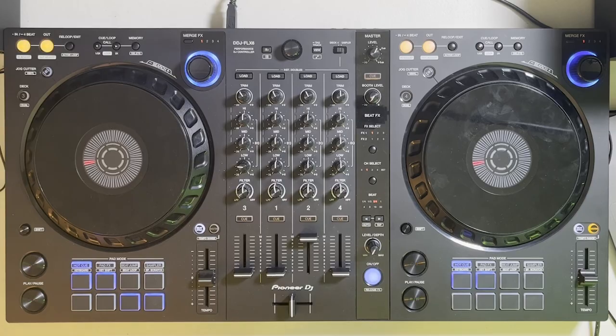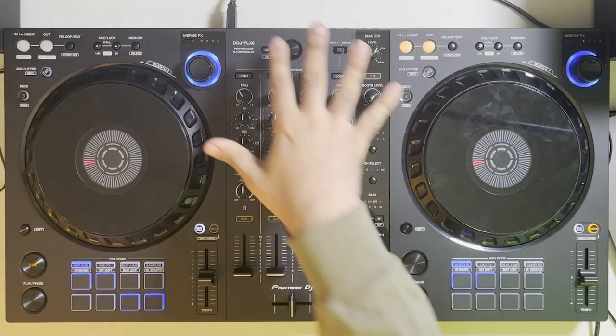Another thing about this tutorial is the type of hardware you're going to need matters to some extent. You'll be able to learn just fine with no hardware at all, actually, but having hardware that has either four decks or a four-channel mixer is needed for this tutorial. So with that out of the way, let's dive into why three-deck mixing can be really helpful for DJs.